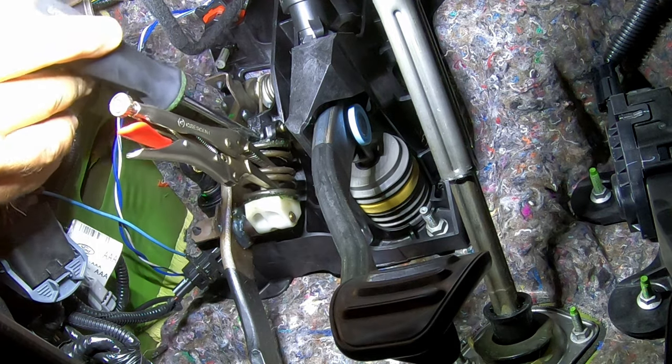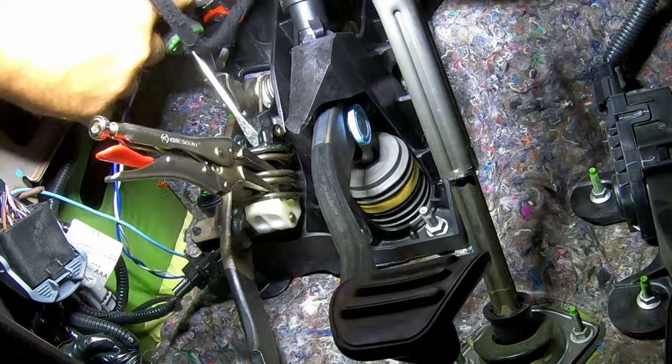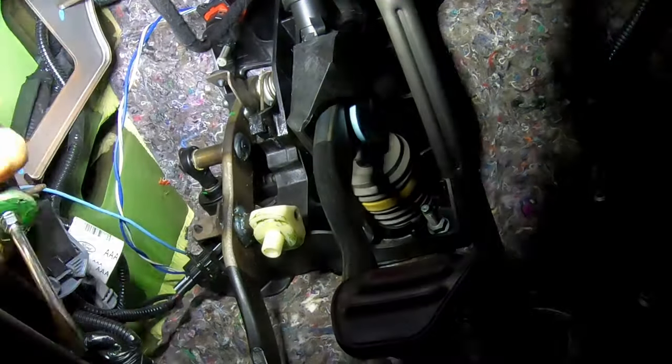Now, this little plastic piece up here has a pin. You're going to kind of just pry it downward to release the pin.